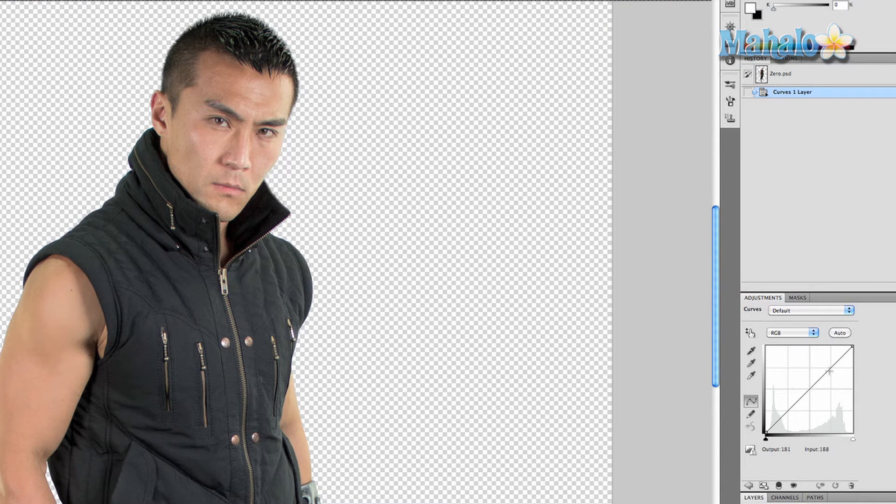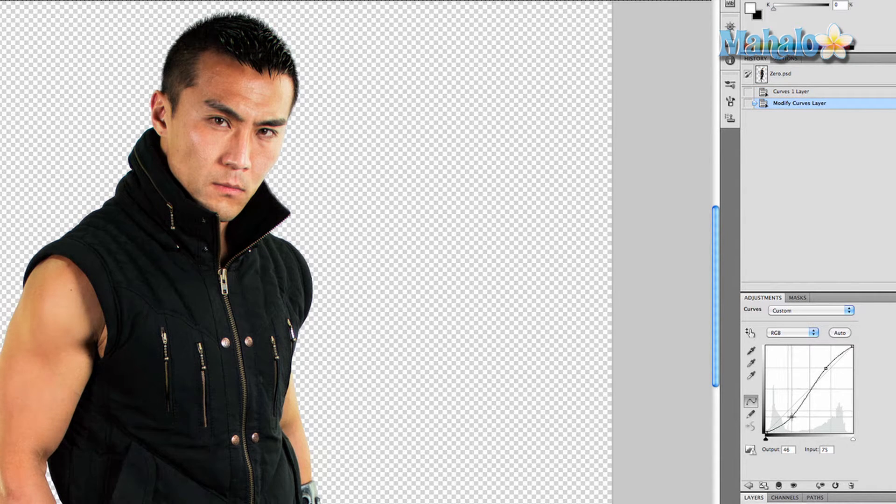This basically allows you to change the light and darkness of the entire image, but it's okay — we're going to be able to isolate everything we want. I'm going to bring out the brightness just a little bit but mostly bring down the darkness. Notice how a lot of the shadows regarding his muscles are really standing out now, but so is everything else and we don't want that.